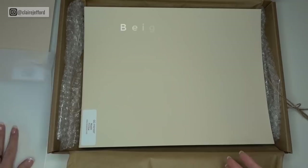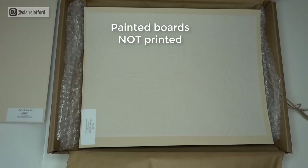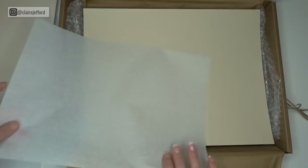It's really important to have painted boards versus printed boards, because when you get the painted boards it really is the true color. You're not getting a printed version, which isn't going to give you the exact accurate color — it's going to look a little bit different when it's painted.